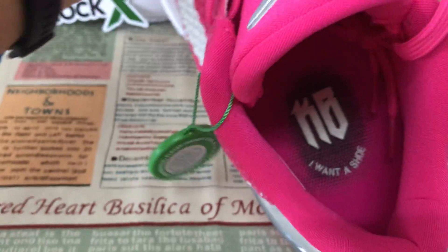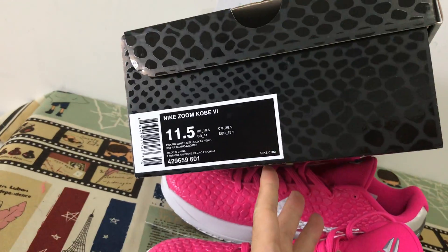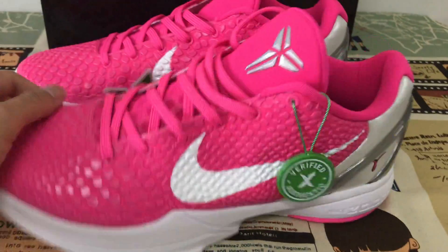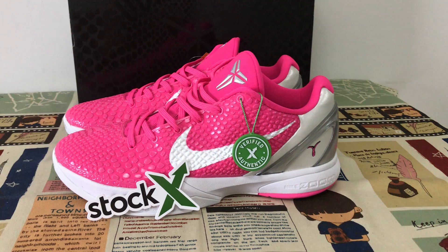And here is the inner sole. The box level looks great. So yeah, the whole shoe looks very, very nice.